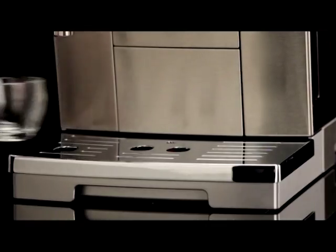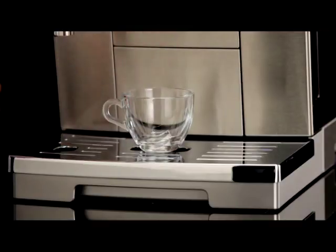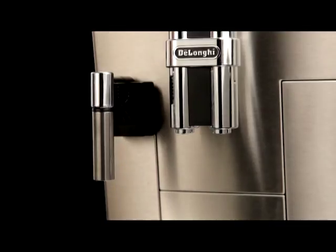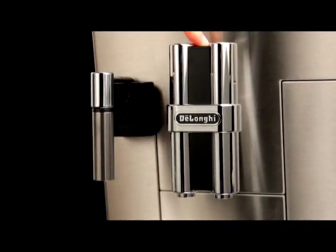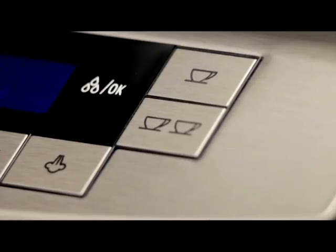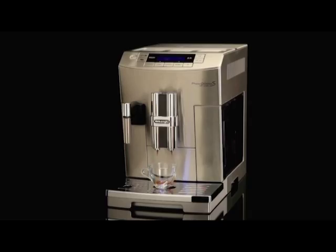Place one cup under the coffee spouts if you want one coffee, or two cups if you want two coffees. Lower the spouts as near as possible to the cup — this makes a creamier coffee. Press the button corresponding to the number of coffees required.